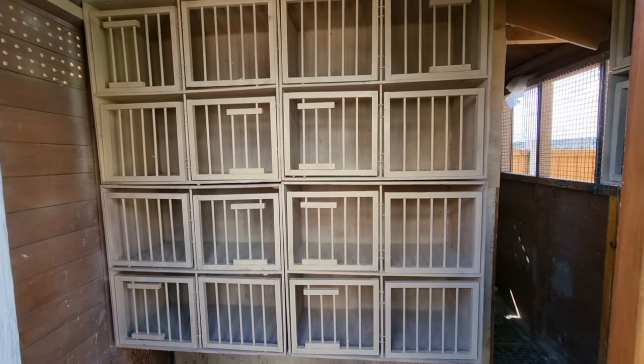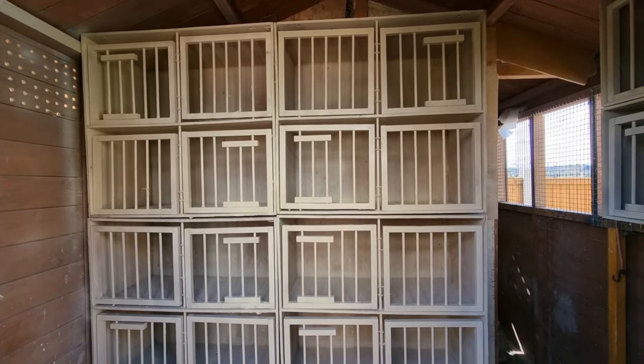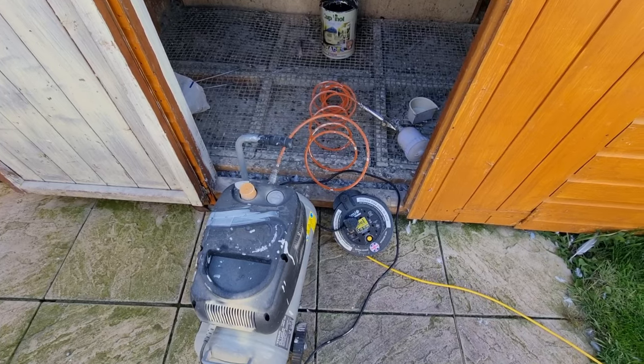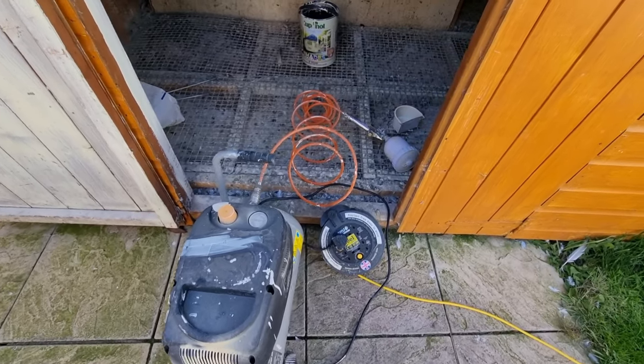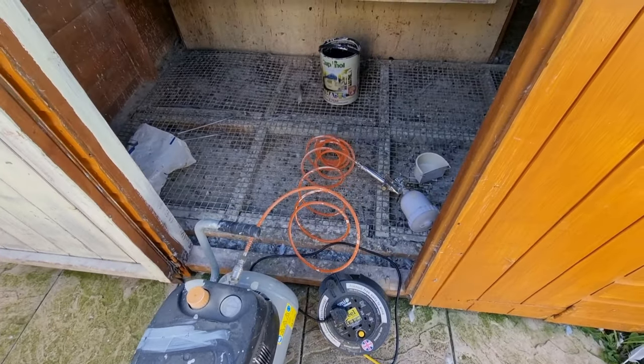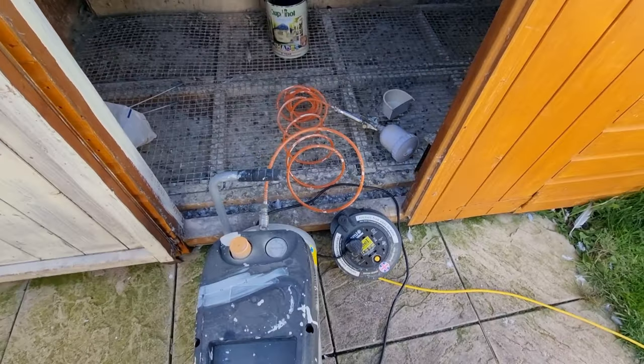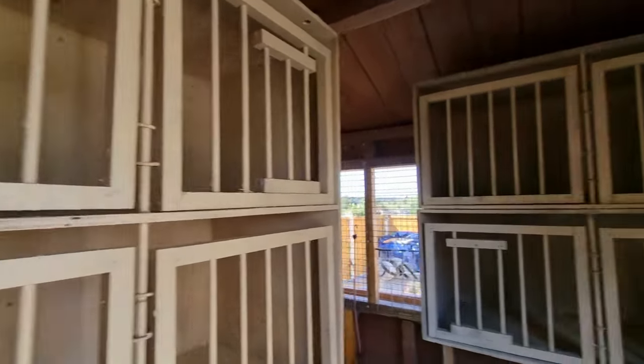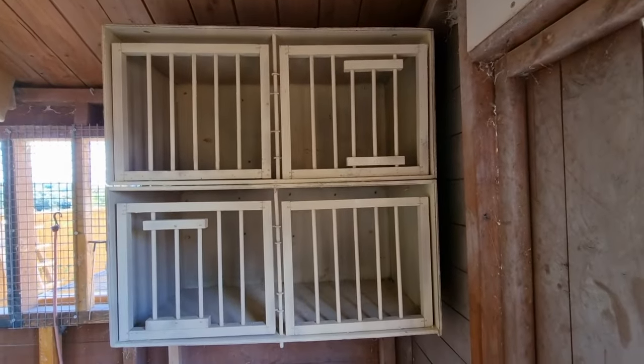We've done the painting of the widowhood boxes, and I'm going to show you the sloping perches as well. We ended up using the compressor because with all the corners and bits it just takes so long using a paintbrush. Now we're going to go inside the young bird section - I'll show you what I've done in here.